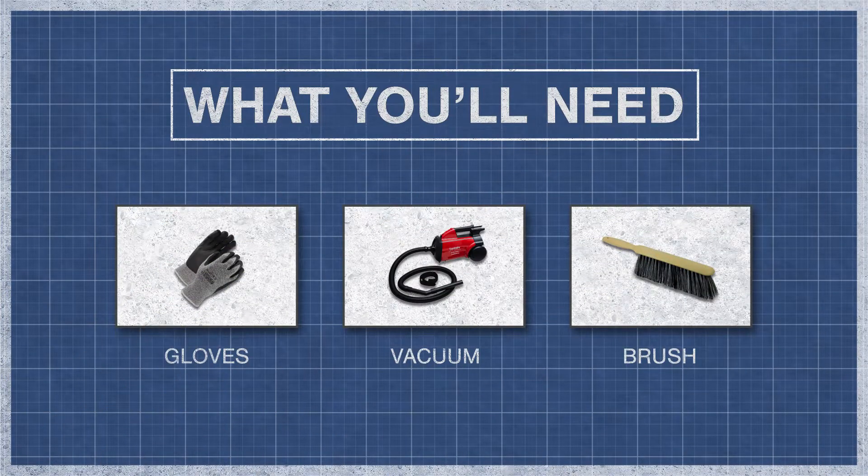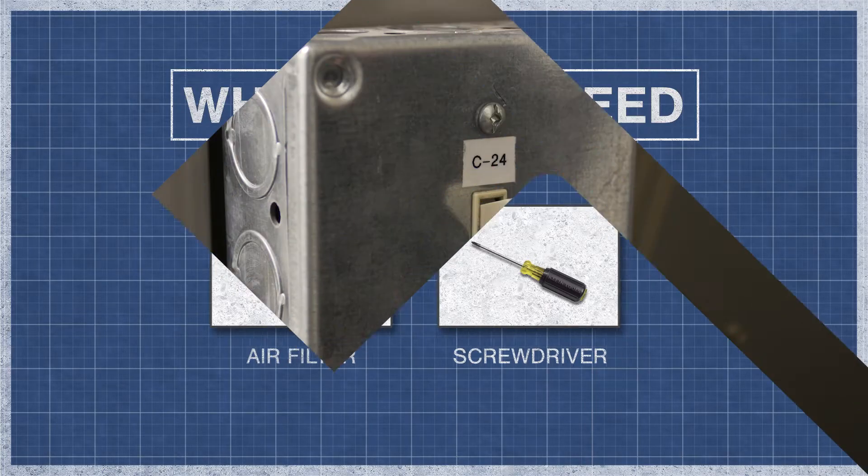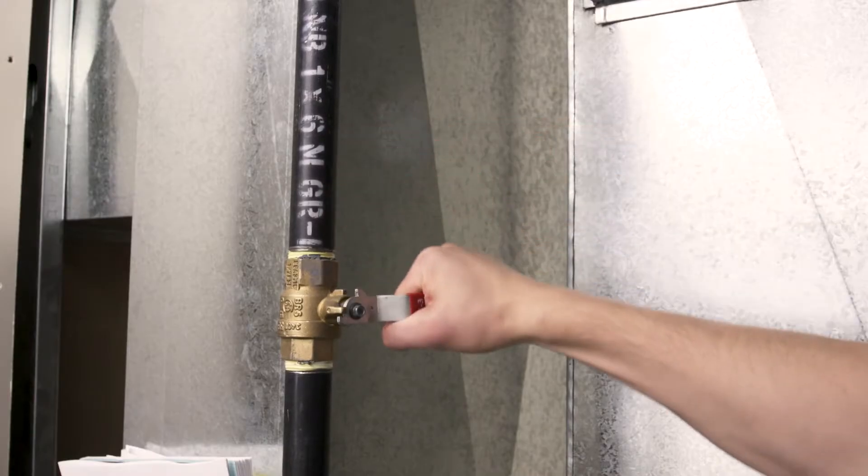To begin you'll need gloves, a vacuum, a brush, a furnace filter, and a screwdriver or nut driver. When working on your furnace always shut off the power and close the gas valve.